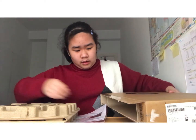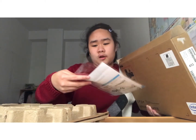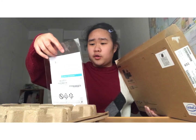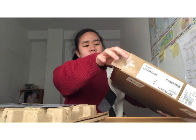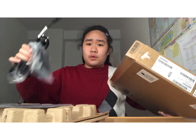So in the box, there is the computer that is like in this tray, and then I have the instructions — Configuration. Yes, and then over here I have the batteries and the wires. And that's it.